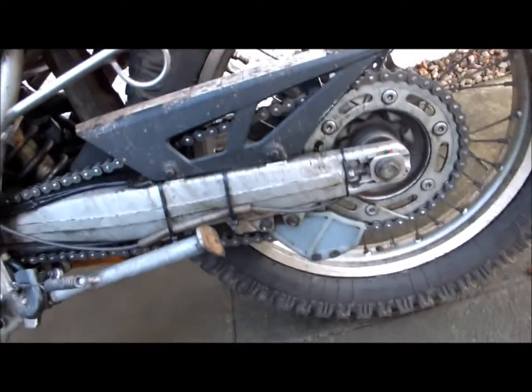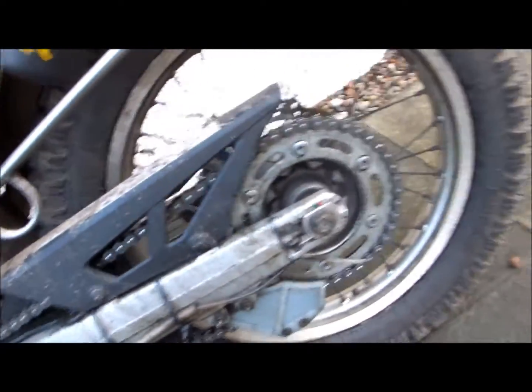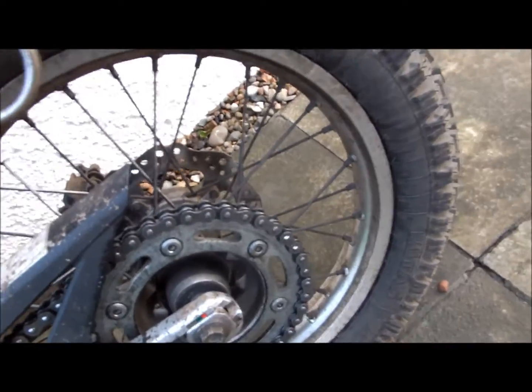The chain is still lasting well. I'm sure the chain oil helps with that. It's 11,000 miles on the chain and it still seems to be fine with no tight spots. I've adjusted it about three or four times and hopefully I'll maybe get 15,000 or more out of it.